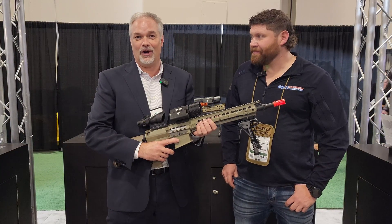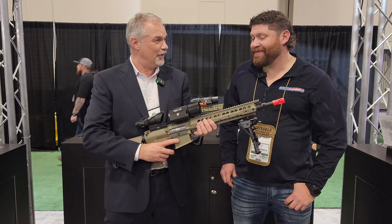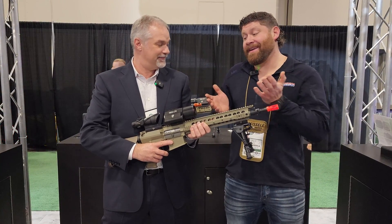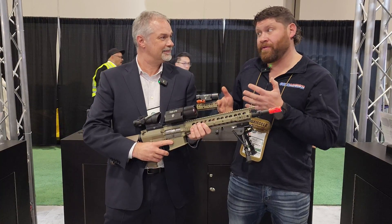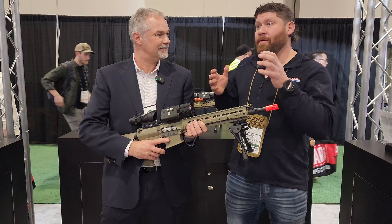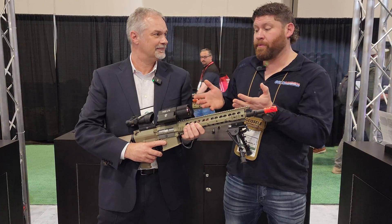That's why it's taken us a long time to get it developed, but we're really proud of what we have and excited to be getting it out to the market. I'm excited to try this out because that's always been the downside to clip-ons from other companies — you have to go readjust your zero with every optic you might put it in front of. So this is really exciting.